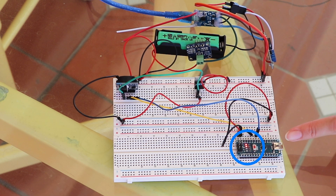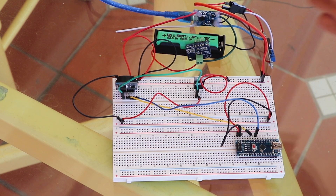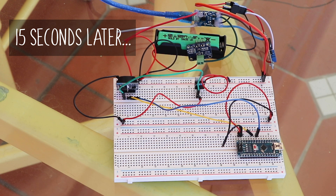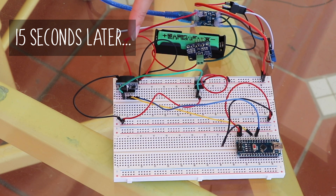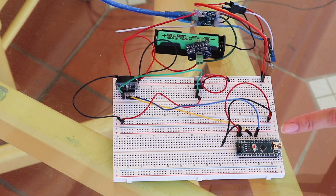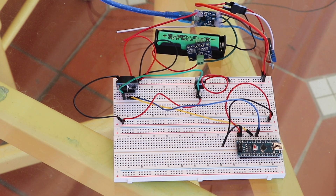So the LED turns on, the alarm is set, and the whole system turns off. After the set time the alarm should trigger and the LED should turn on. And then the whole thing happens again.